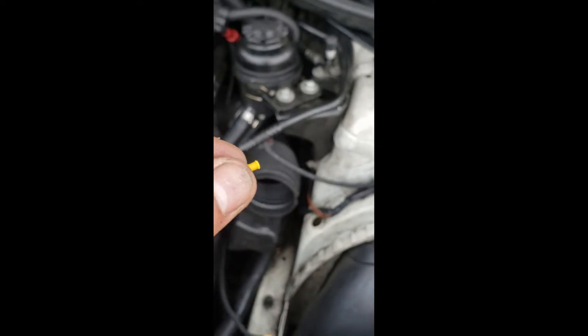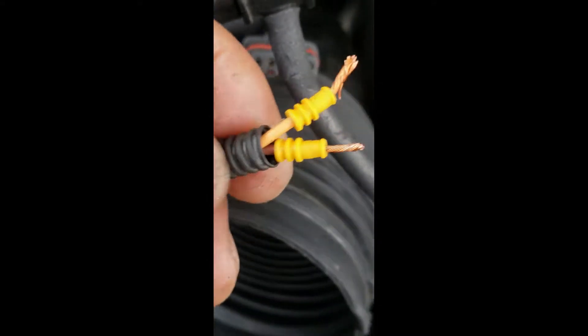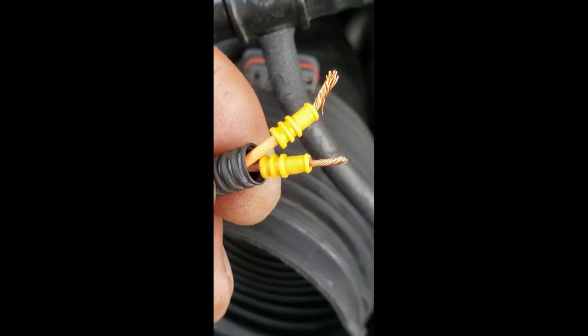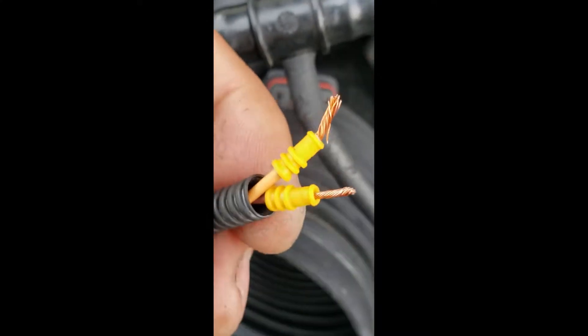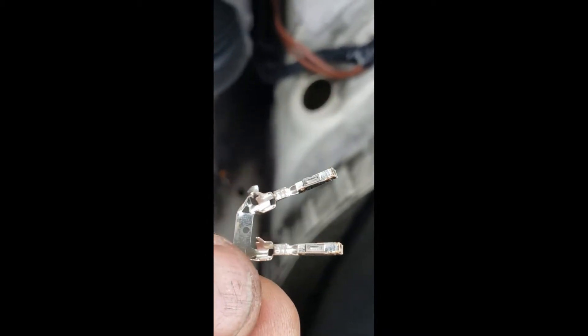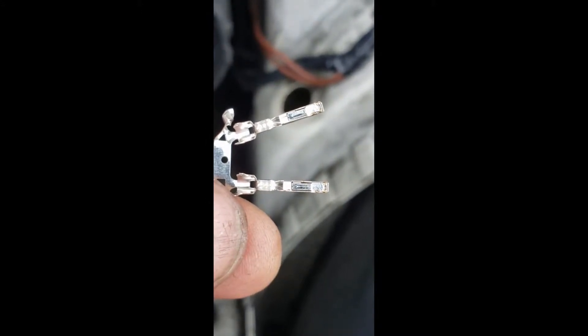You introduce it into the cable, install the terminal, and put the rubber close to the edge of the insulation — like that. Twist the wires very well. Then, to see if you have the right amount of wire, grab your terminal and look at the crimping section.